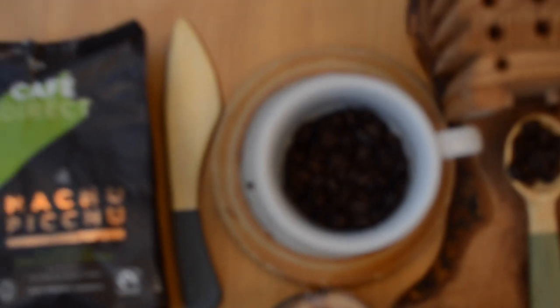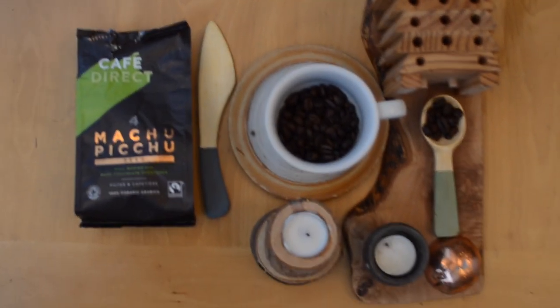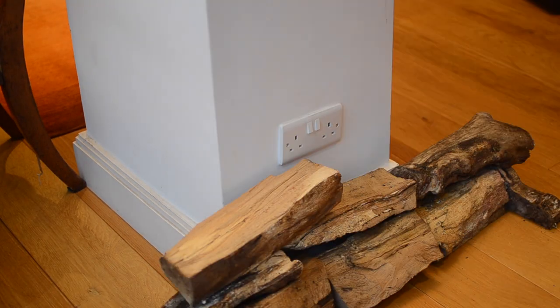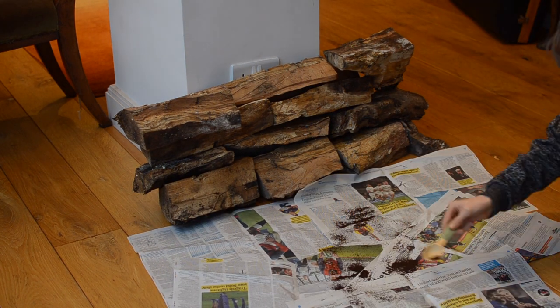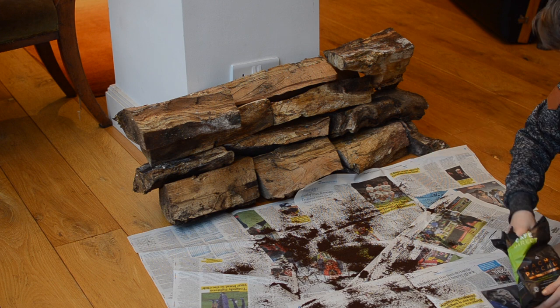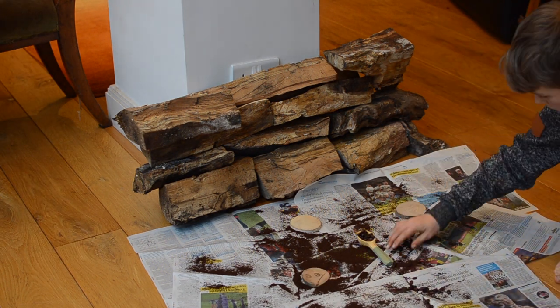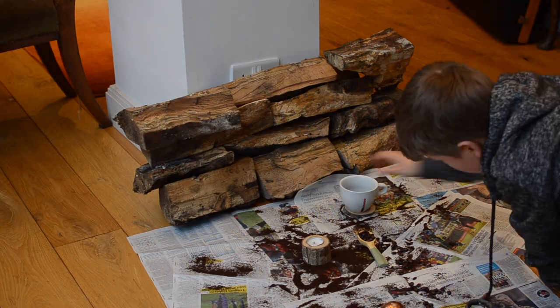Now that we have done the extremely boring parts, I believe it is time to create. First, collect all the bits and bobs in your house that follow your theme. My theme is wooden and rustic. Then build up your background so that you can take your viewer into another dimension. The floor is very important — I use newspaper to protect the wood from the coffee powder. When setting up the shot, you can move things around once you have begun. Make sure you have some solid mid-ground and background.